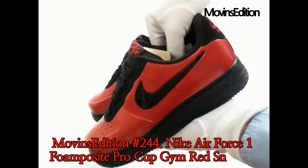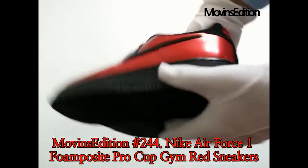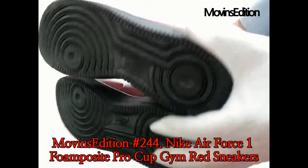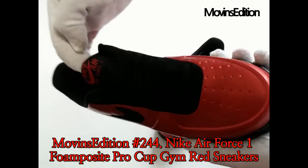Released in June 2018, the Gym Red colorway crafts the AF1 style upper using Foam Posit construction materials, resulting in a pearlized synthetic leather upper. The shoe maintains the air sole cushioning of the classic AF1 for a responsive feel.